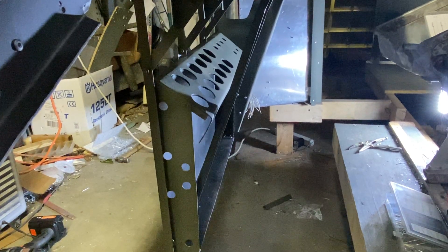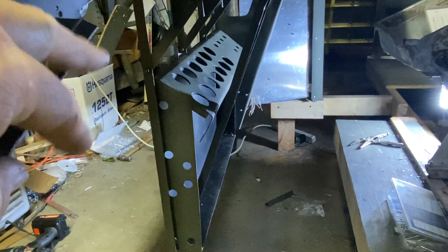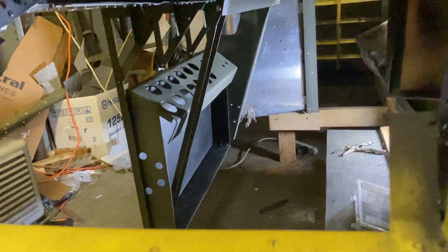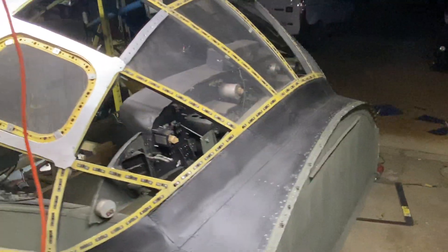That's essentially where it goes. I think it'll go back a little bit further, but I've got to figure all that stuff out. I just needed to take the day and get it built so I know where I'm at — it's one of those things where I really can't go any further until it's in there.